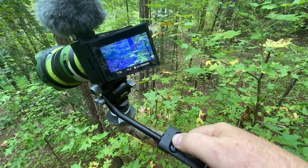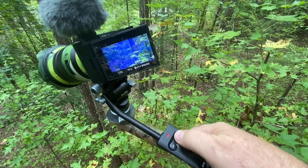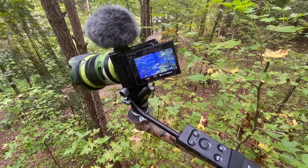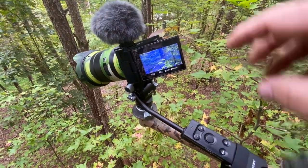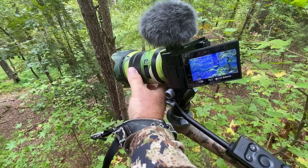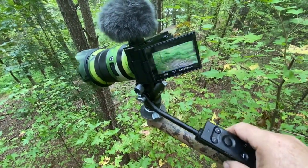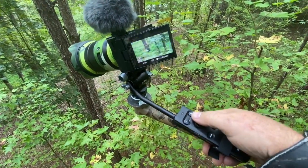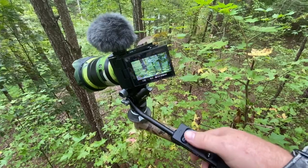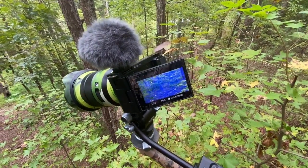One feature I really like is I can use the switch on the side to change it from zoom in and out to manual focus in and out — you can see the focus peaking lines go in and out as I focus. In most situations when a deer is approaching, I'm going to have my bow in my left hand. After I turn the camera on, I don't want to have to reach up and frame my shot and then manually focus and follow along — I like to have all those functions right here on the fluid head handle.